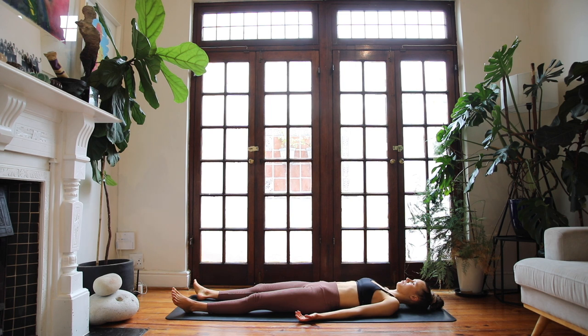Start to deepen your breath. Notice the gentle rise and fall of your chest as you breathe. Start bringing your awareness back into your body. You can wiggle the toes and the fingers and take any gentle stretches you need to bring yourself back. Thank you so much for practicing with me today. I really hope you enjoyed this power yoga flow. If you did enjoy, please take a moment to consider subscribing to support me and so you're notified every time I put a new practice on here. Have a beautiful day and hope to see you soon. Namaste.